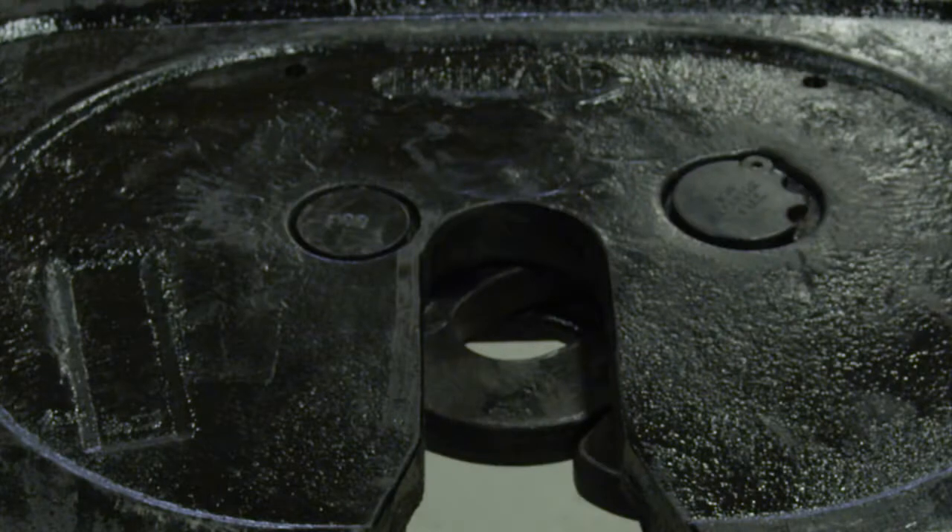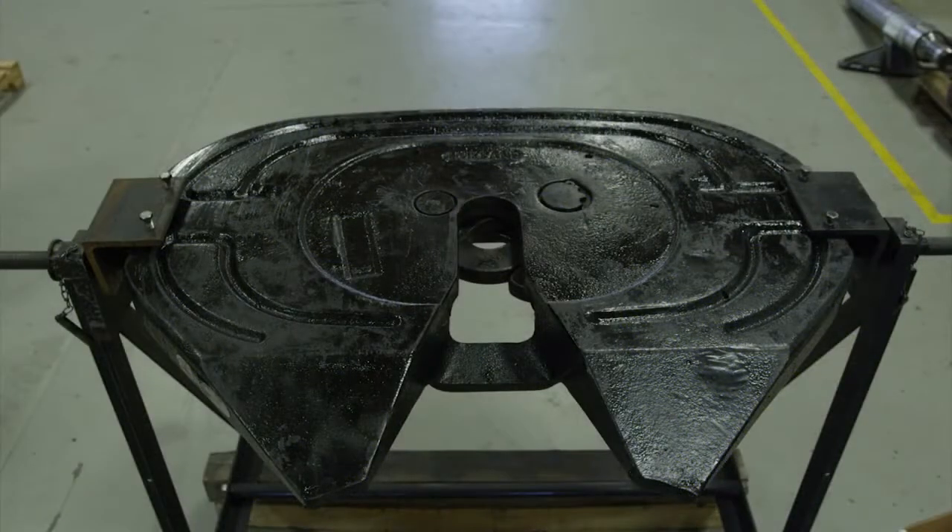Check the tightness of the lock pin to the hole in the fifth wheel casting. Verify that the lock pin can easily rotate. If rotation is prohibited by the casting, the fifth wheel must be replaced.